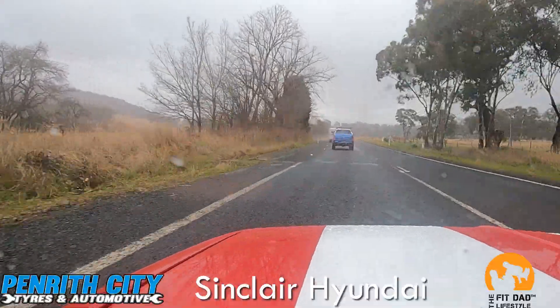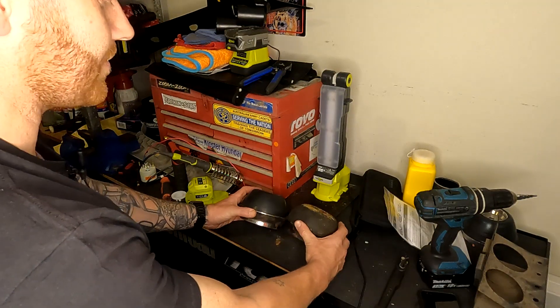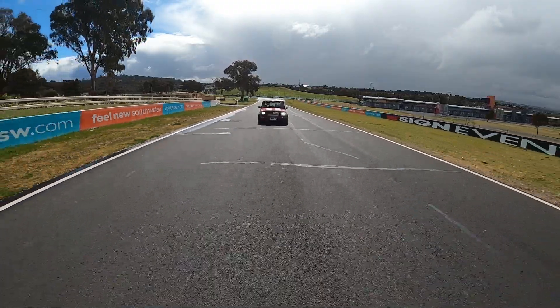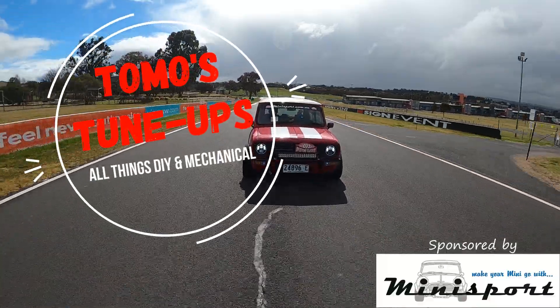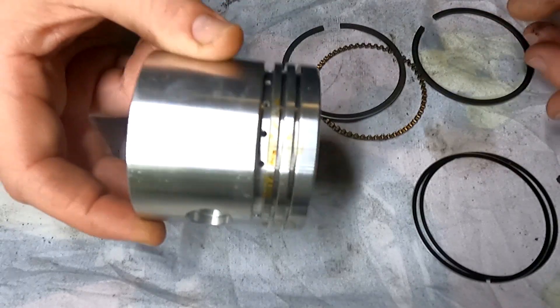G'day, my name's Tomo and welcome to another episode of Tomo's Tune-Ups. On this episode, I'm going to show you how to install a set of piston rings to a piston, install a conrod and attach it to the crankshaft. So let's get straight to it.